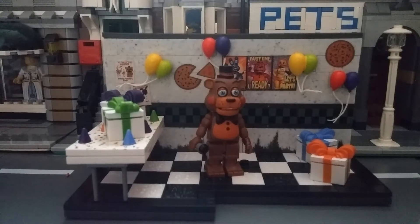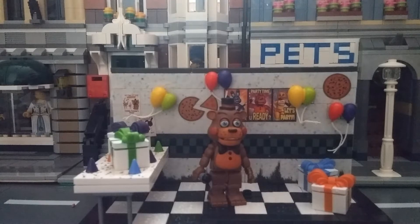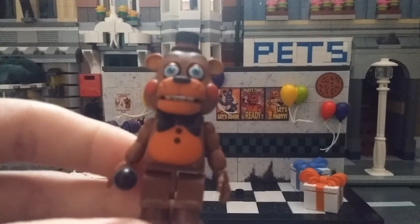Hello everyone, I'm Kingdom King and today I want to show you another McFarlane Five Nights at Freddy's set, which is the Party Room with Toy Freddy. So let's take a look at Toy Freddy first.